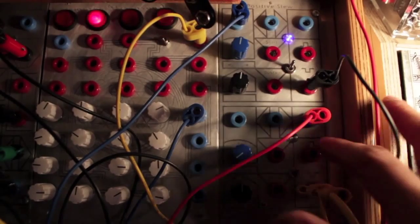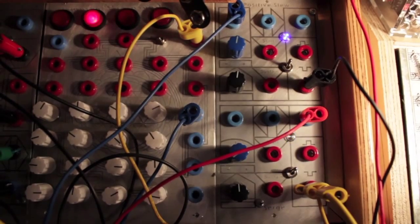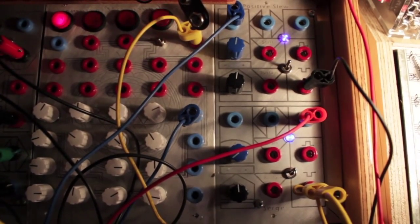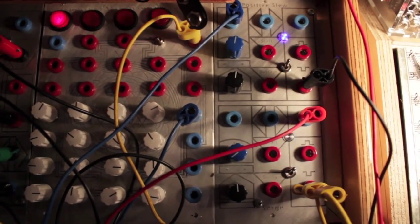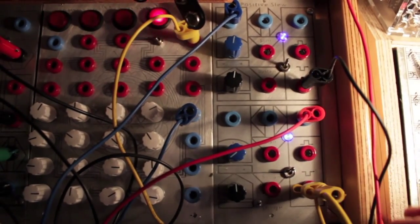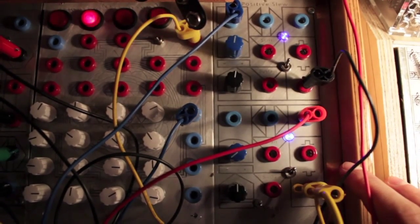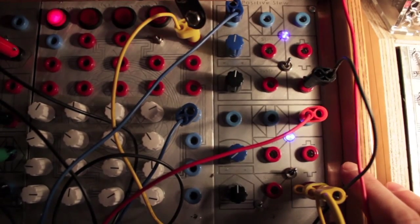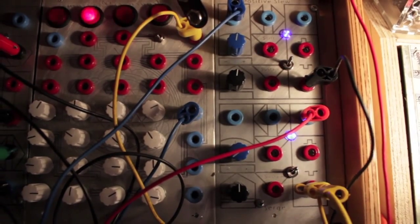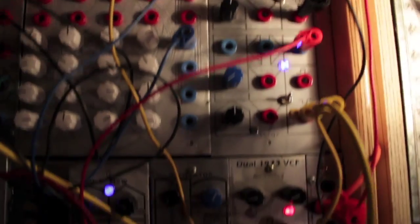Here we take this ramp from the clock and put it into the control voltage input on the 73 VCF, and attenuate that or use the inverter. That's just three modules. There's still no envelope, no gate — still no doubt, so I've got to do that right here.